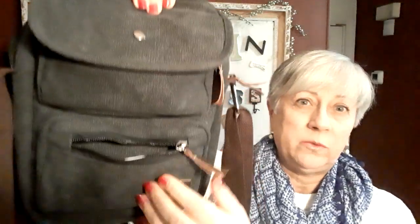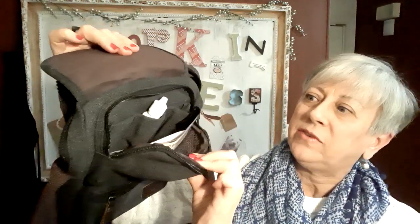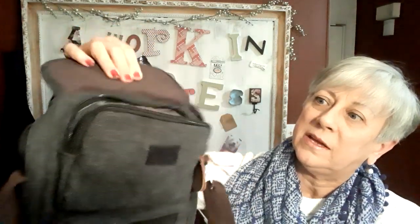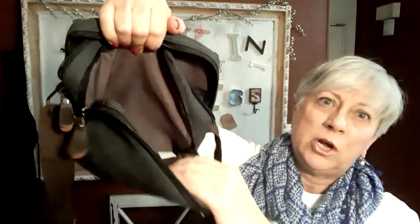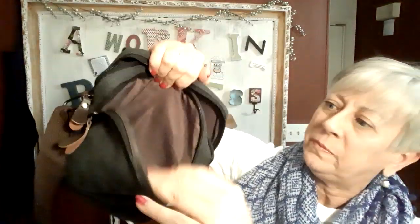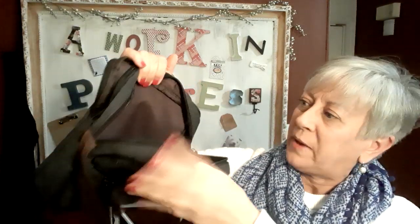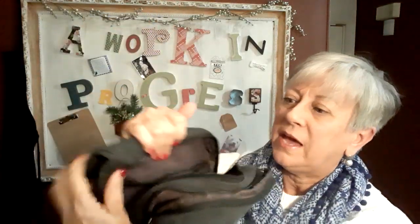It has one zippered pocket on the front, and then the top one velcros as well as zippers. I've kept the things I go to most frequently in there. When you turn around to the back, there's a very large pocket with a zippered area as well. Then in what I'm calling the middle of the bag is another very large pocket where I kept the majority of my items, and that also has a zippered pocket.